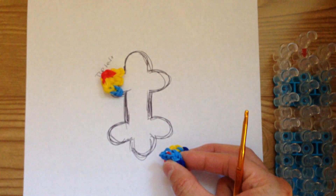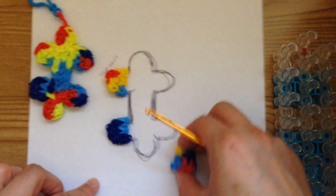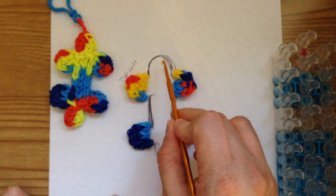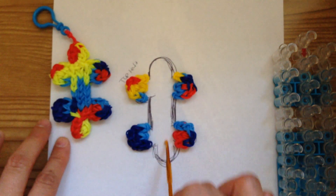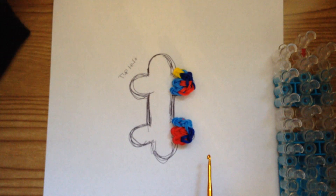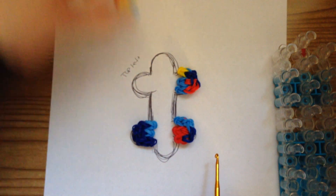Now we're going to create the top and the bottom — this piece and this piece — and then the middle on our loom. So let's get to that next step. If you want to leave them on your drawing so that you're not confused, you can do that too.